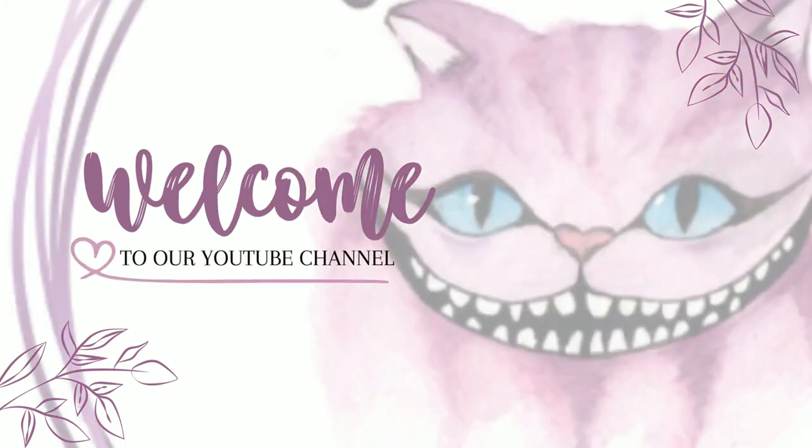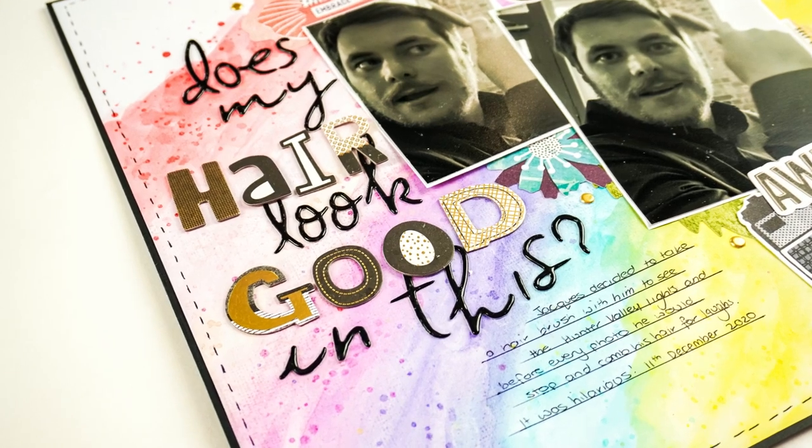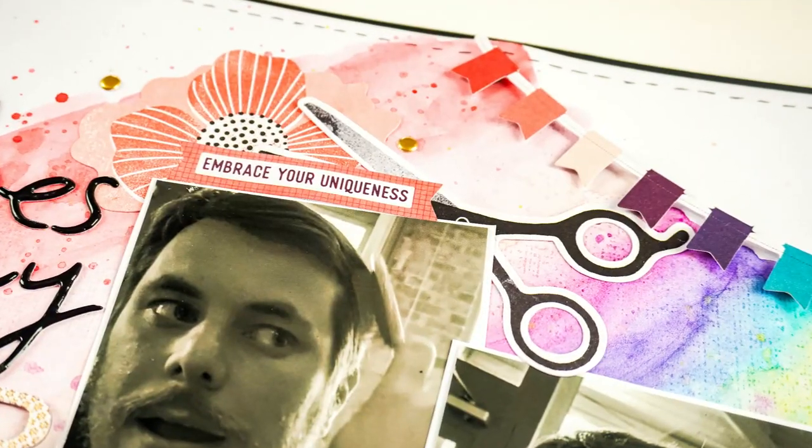Hey, hey everyone! Welcome back to Crazy Craft Obsession's YouTube channel. My name is Cassandra, I'm the one that runs the channel, and today I'm going to take you through a process video of a 12x12 layout using some mixed media.